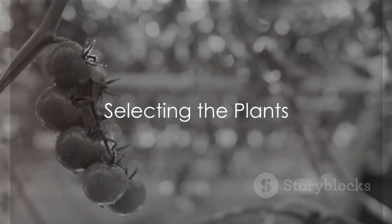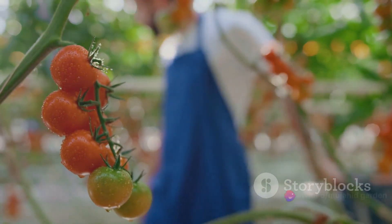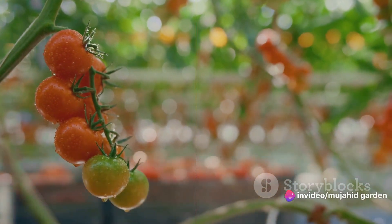Now it's time to pick your plants. Think about what vegetables you and your family enjoy eating. There's no point in growing radishes if nobody in your household likes them. Some beginner-friendly vegetables include tomatoes, zucchinis, and lettuce.